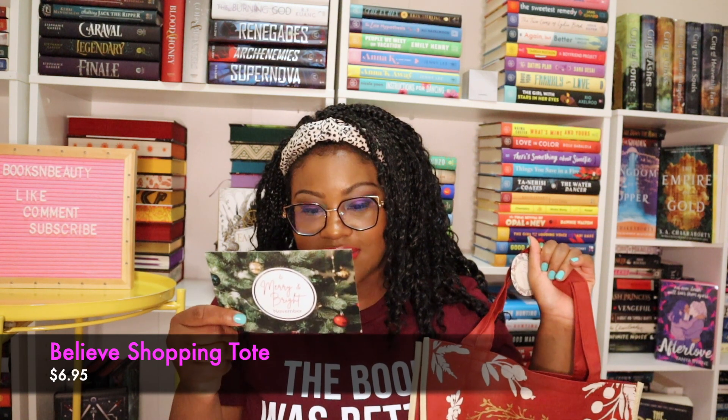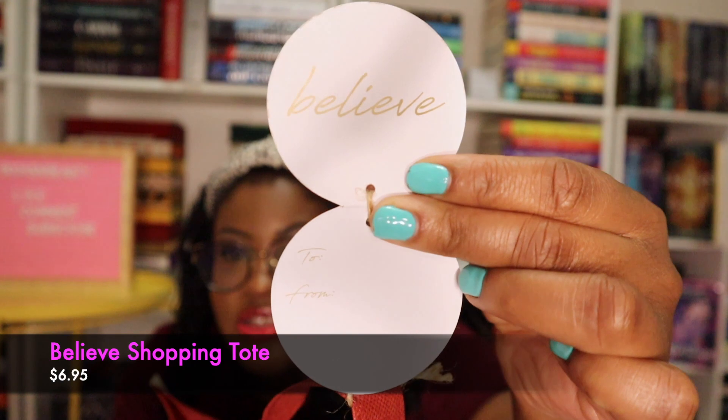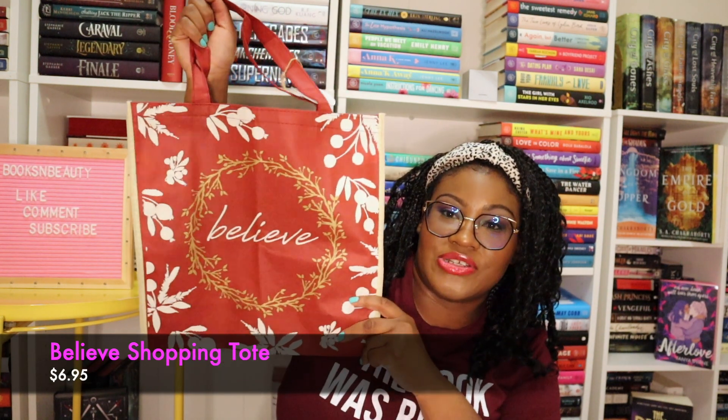The first thing I'm seeing is a tote bag. So this is a Believe Shopping Tote, valued at $6.95. On the front it says 'Believe,' and there's also a little tag that says to and from, so if you want, this can be like a gift bag. It's really cool and it's recyclable because if you give it to someone as a gift bag, they can continue to use this as a shopping tote. I always wanted to be the kind of person that goes to the store and brings their own shopping bags, but I always forget them at home.